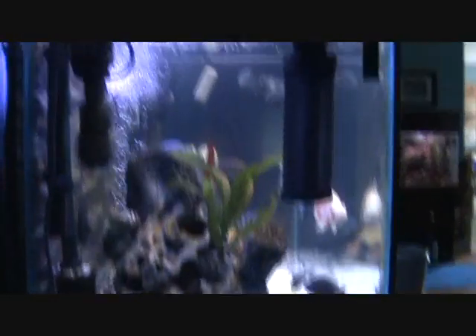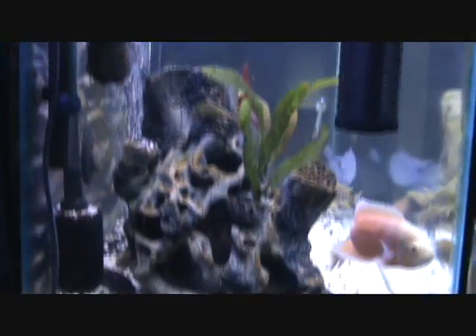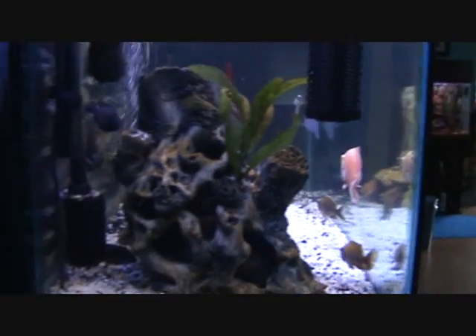I'm on the other side of the tank now. That's my micron, my glass cleaner, my algae cleaner on the other side. That is some clear, clear water. My Oscar — he's moving soon, got a new home for him.